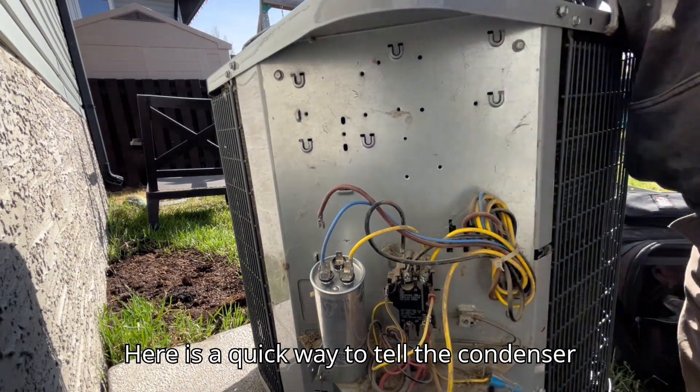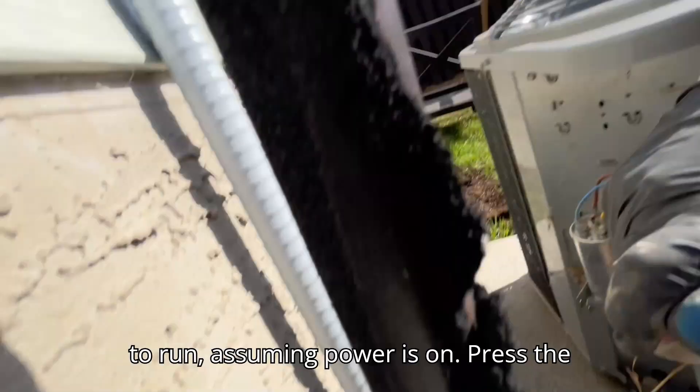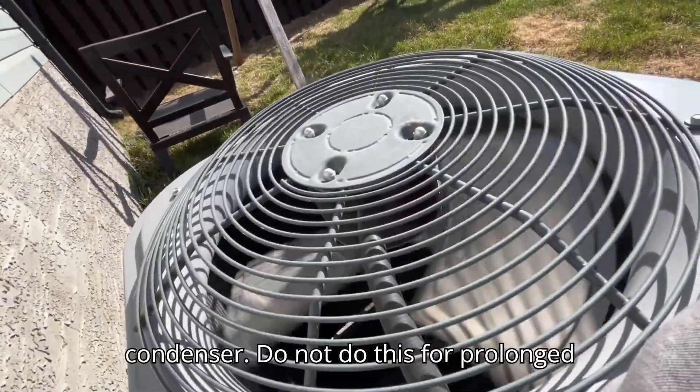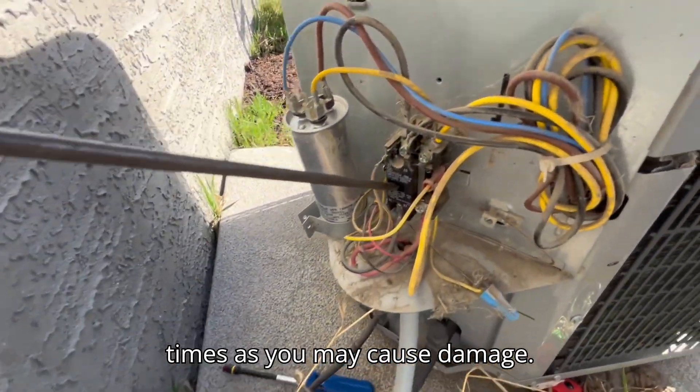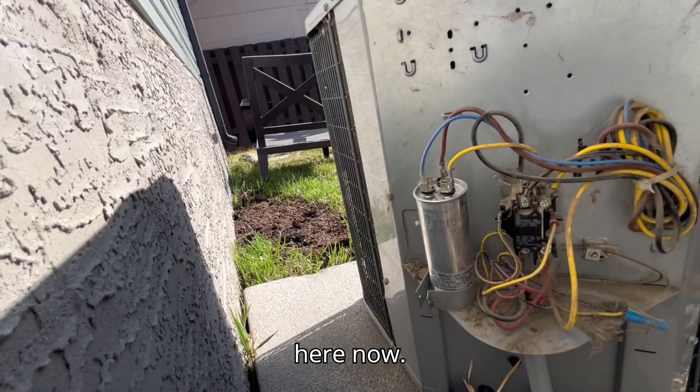Here is a quick way to tell the condenser to run. Assuming power is on, press the middle of the contactor with a rubber handle tool and it will start the condenser. Do not do this for prolonged times as you may cause damage. Also, be very mindful of live wires in here.